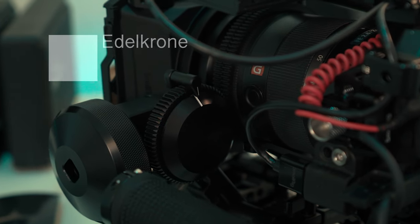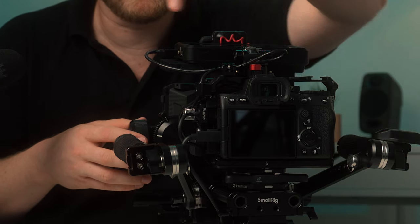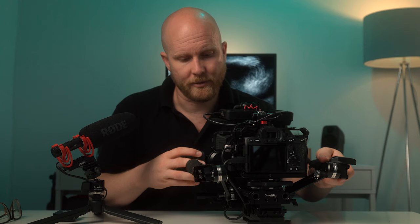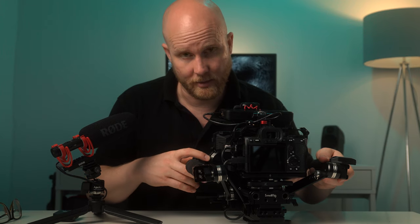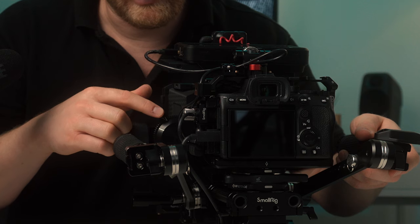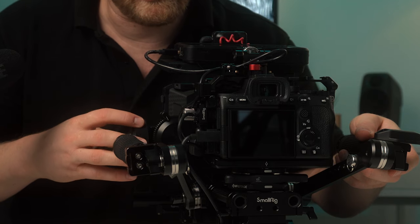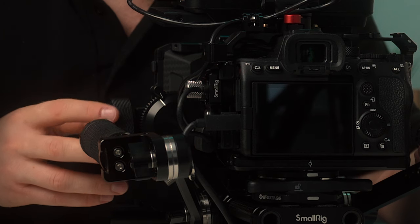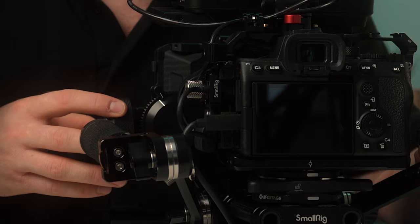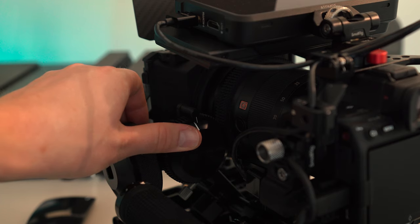Next is the follow focus, which is from Edelkrone. What I like about it is the dial is actually facing you as the filmmaker or videographer. I have an indicator on the wheel, and I can set where I want to hit the focus. I tweak the focus in camera, then spin the follow focus wheel up to the indicator so I go in and out of focus smoothly. I love this one — it's well-made and I use it often to achieve very smooth manual focus pulls.